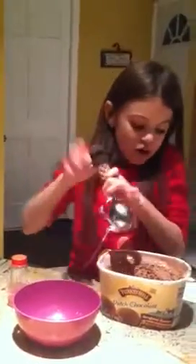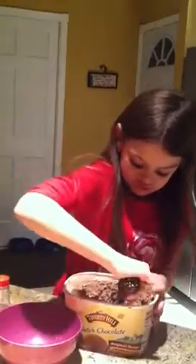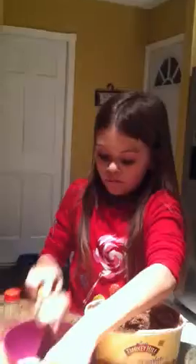Alright, now we're going to get started. First I'm going to take my ice cream — my Turkey Hill Dutch chocolate ice cream. Then we're going to take our ice cream scooper and scoop it all up. Mmm, that's rich and creamy. Now, make sure you don't scoop up too much or else it's going to get stuck to the spoon and it won't fall into the bowl.